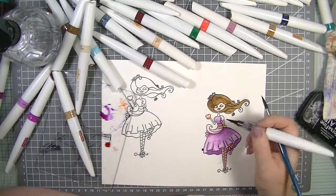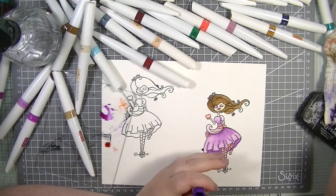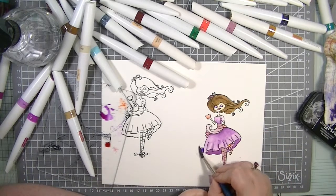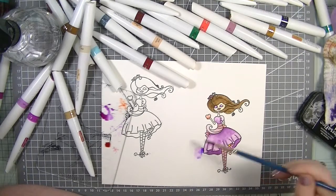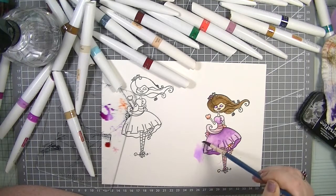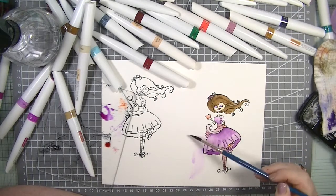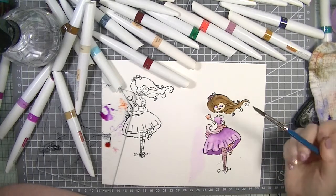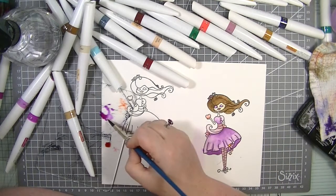Oh, now that is super juicy! I know I've just wasted a lot of ink there, which is frustrating, but I don't want that to happen every time we open it. I'm just going to soak it up. That'll be fine because I'm going to cut her out anyway — it wasn't what I was planning, but things do change.